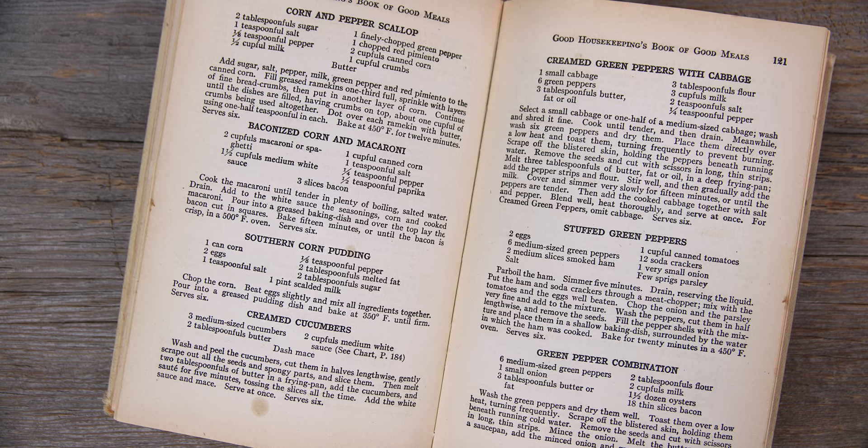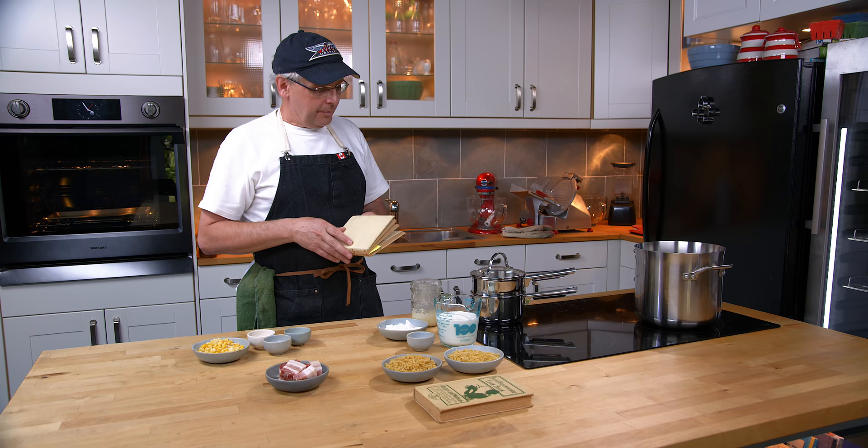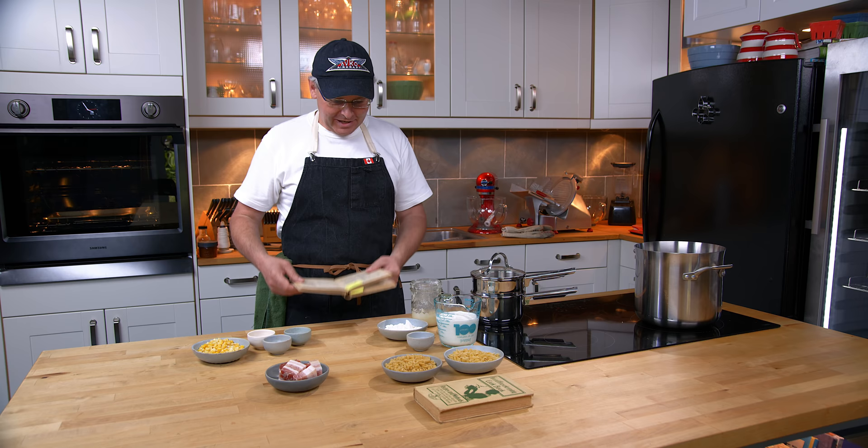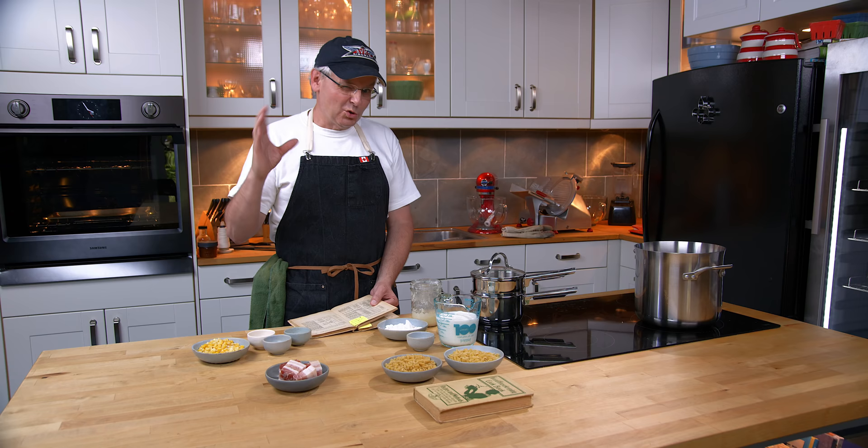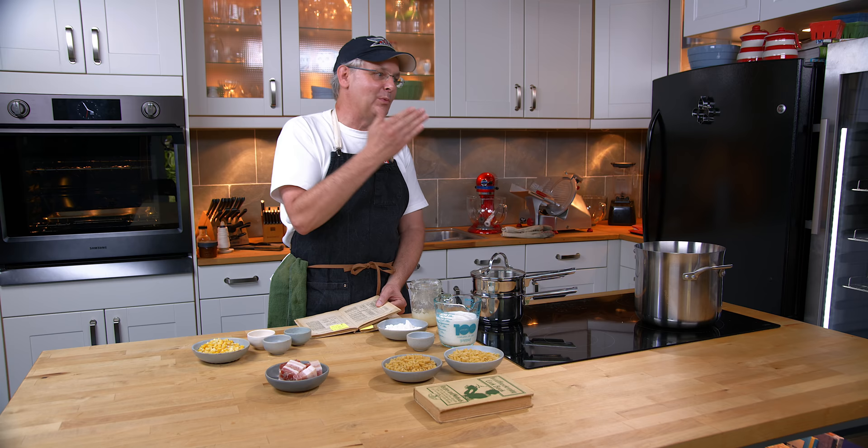The recipe tells me to start by cooking the macaroni, but I don't think that's the best place to start. One of the components of this recipe is a medium white sauce, and the recipe for that is at the back of the book. There are charts at the back for all the sauces and other components found in multiple recipes — abbreviated recipes that assume you know what's going on. To make the white sauce takes 25 minutes, so I don't need to start boiling the pasta while I make it.